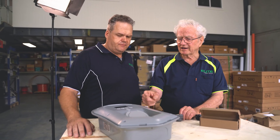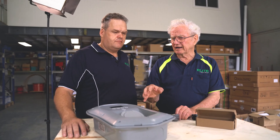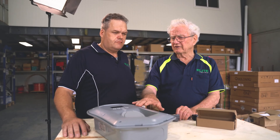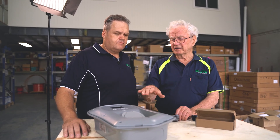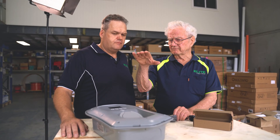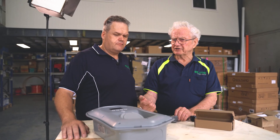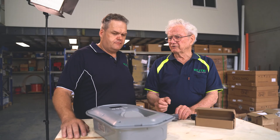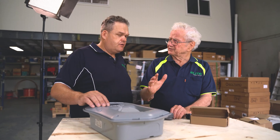If a cloud comes over and suddenly the solar drops, the CT clamp will say there's not enough going out to the grid for me to fully activate, so I'll just be quiet for a while. When the cloud disappears and it becomes very sunny again, more and more power is available as we reach midday. The Zappi will progressively look at the amount potentially exported and ramp up the amount of power it's sending to the car.